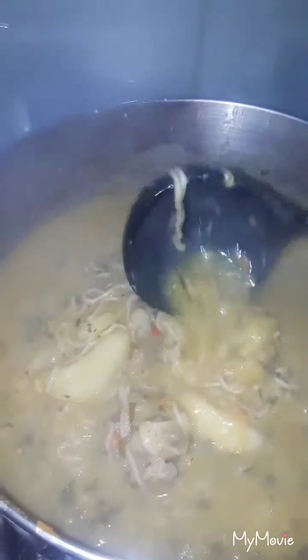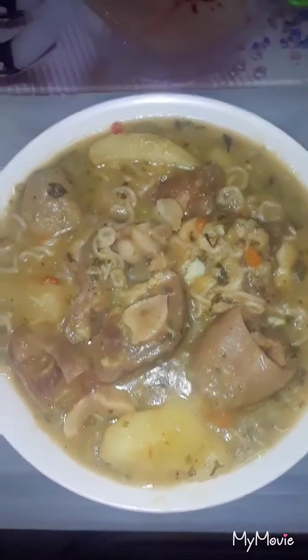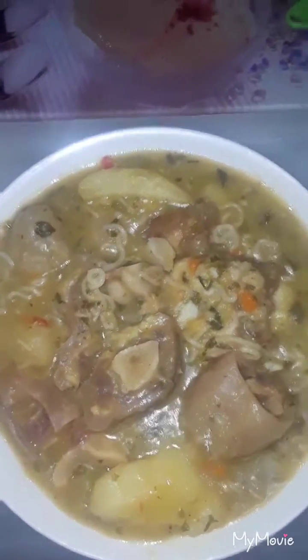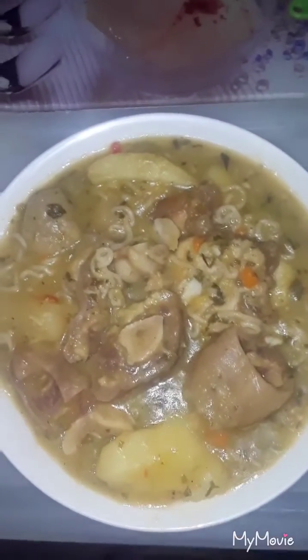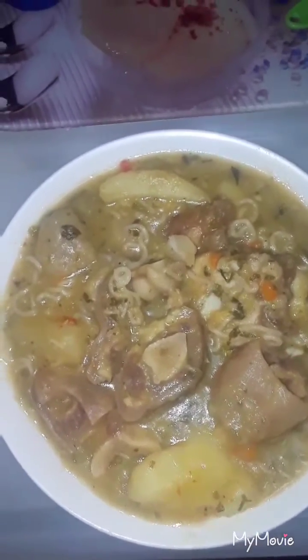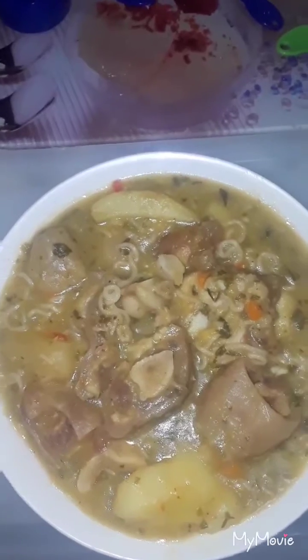This is the end result of my Guyanese cowheel soup — it looks so good! I'm gonna dish it out and let you guys see. My soup has dumpling, sweet potato, cassava, edo, and ripe plantain. I hope you guys enjoy watching my Guyanese cowheel soup. Please give my video a thumbs up, subscribe to my channel, and leave a comment. Don't forget to follow me on Instagram — Cooking with Afton. It's very late at night but I'm gonna taste my soup and let you guys see.